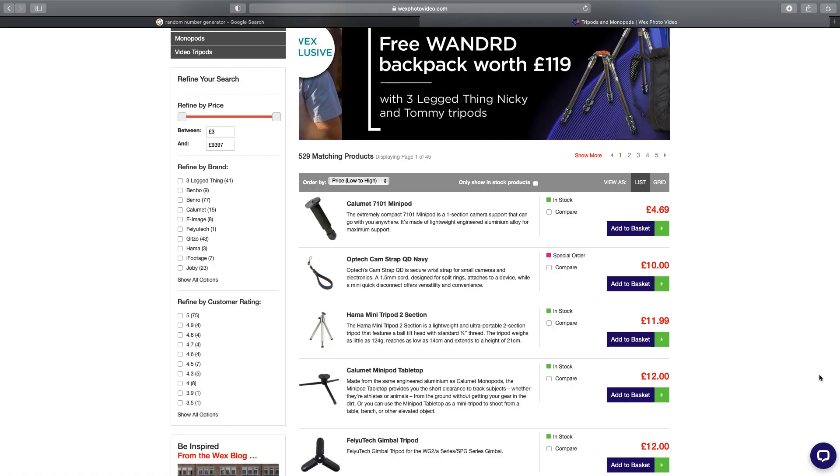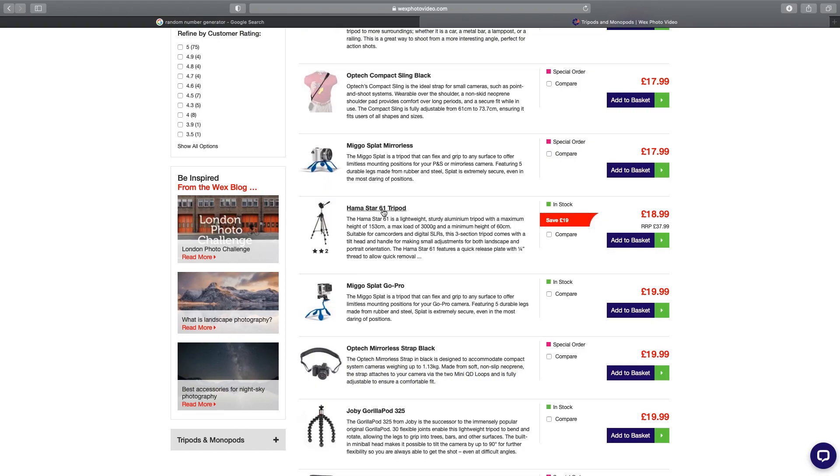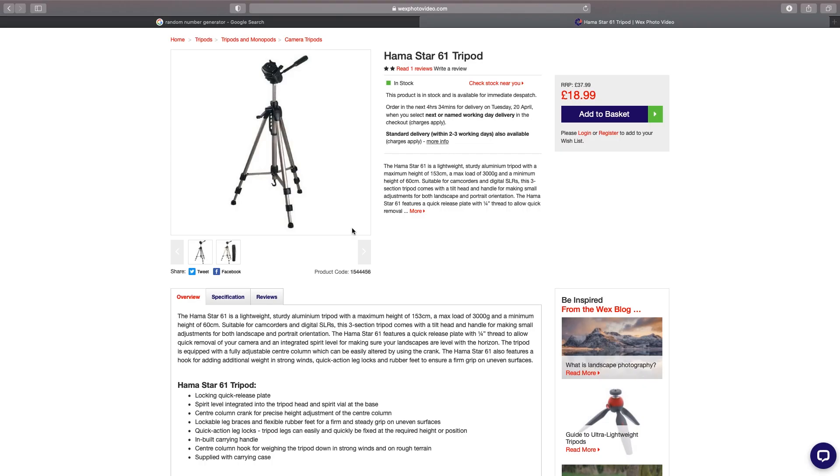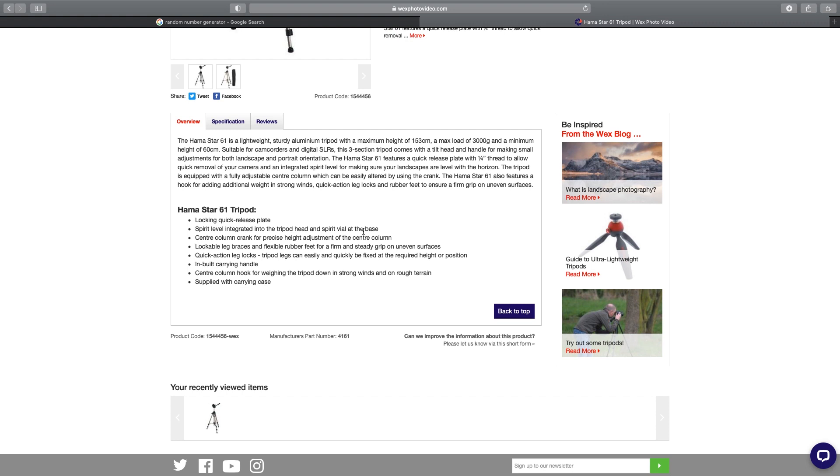I've searched for tripods and ordered low to high in price, and straightaway I can see there's a tripod available for £11.99. For slightly more money, here's the Hammerstar 61 tripod at £18.99. Just looking at the picture I can see this looks far sturdier than the tripod I got from Wish. Looking at the specification, it has a maximum height of over one and a half meters and can hold over three kilos of weight. And whilst there isn't the 15 kilos my other tripod purported to hold — there's no way it could hold three — it also says it's got a quick release plate and a spirit level. Overall this looks like a far better deal. And since these guys do free postage, even though I paid £18 for the one from Wish I had to pay £6 postage on top — making this a cheaper and I bet you better option.